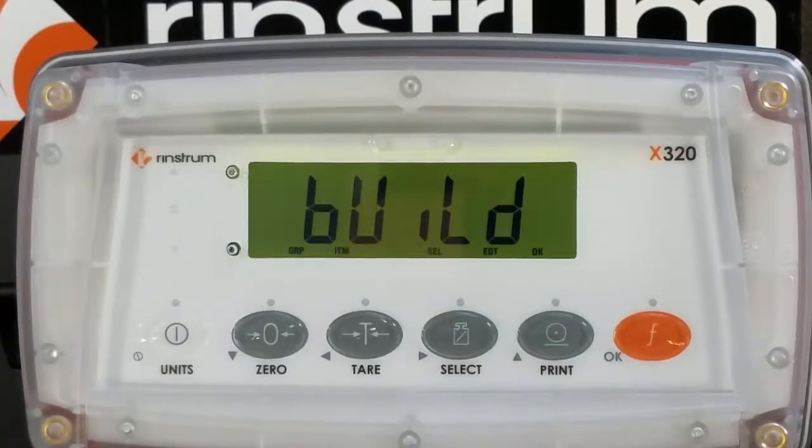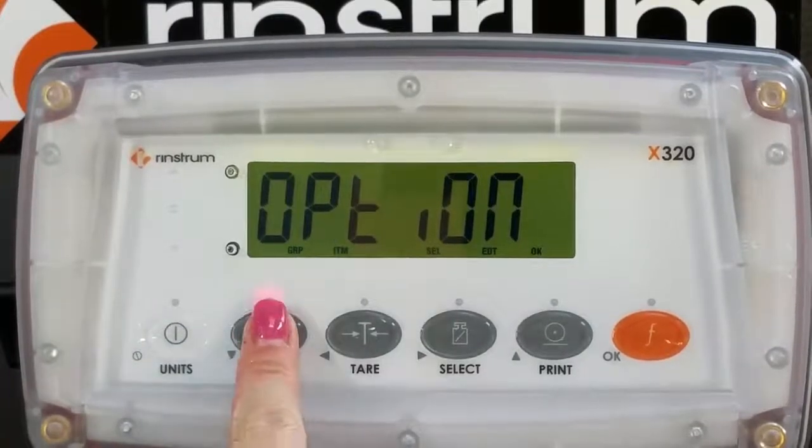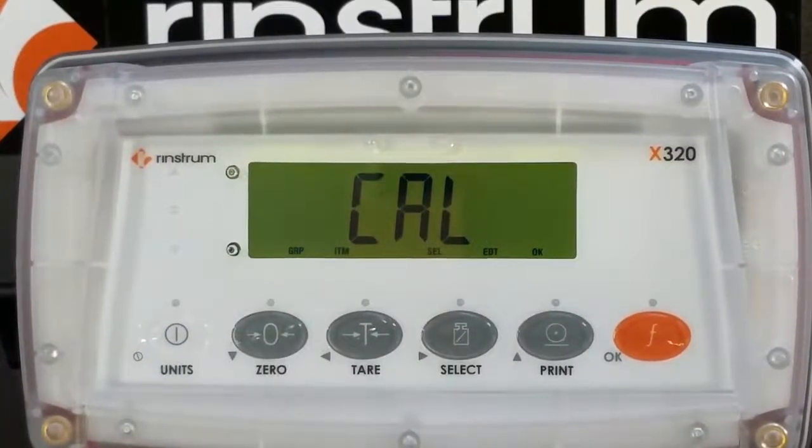Press the zero key two times to enter the calibration. Press the tear key once to show zero. Press the select key to enter zero cal.